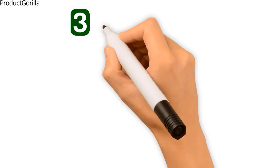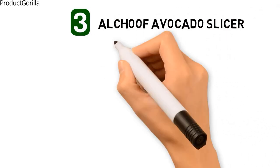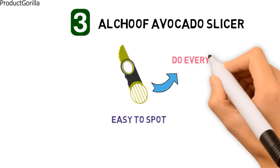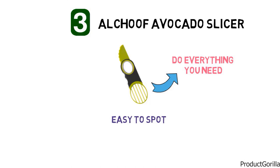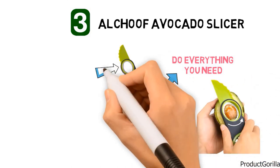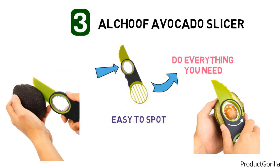At number three we have the Alchoof Avocado Slicer. This super versatile avocado slicer is going to be very easy to spot in a cluttered drawer with a bright green and grey colour pattern. The Alchoof Avocado Slicer will do everything you need in one tool: splitting, pitting, and slicing. There is a serrated blade on one end that will easily pierce the skin and work its way around the avocado to cut it in half.